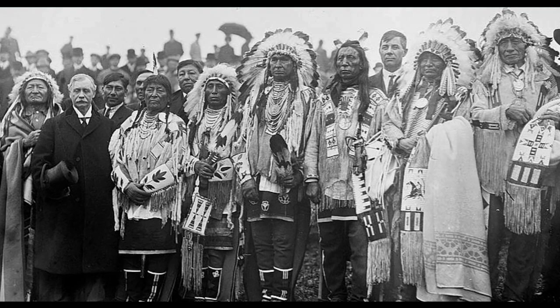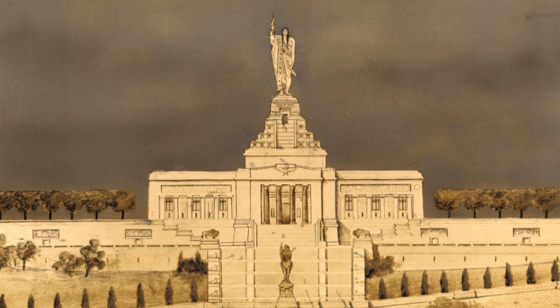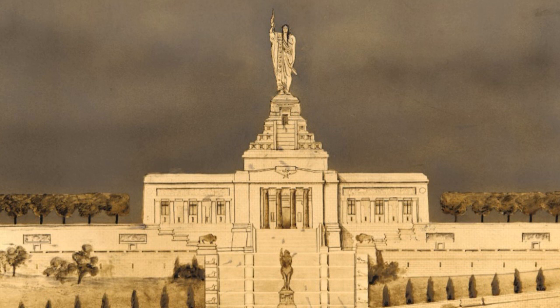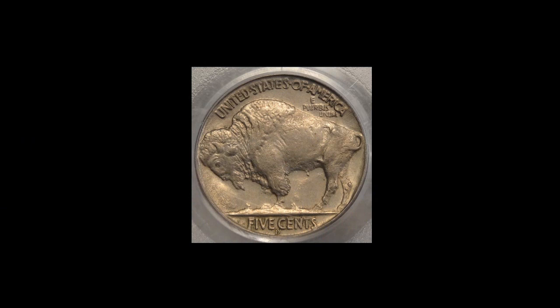Forty of these new nickels were sent to the ceremony to be distributed by President Taft to the attending Native American chiefs. The National American Indian Memorial was the brainchild of Rodman Wanamaker, a proposed monument to American Indians to be erected on the bluff overlooking the main entrance to New York Harbor. Ground was broken to begin construction in 1913, but the project was never completed and no physical trace remains today.